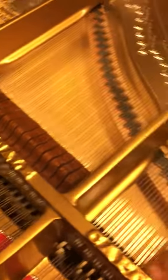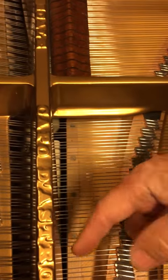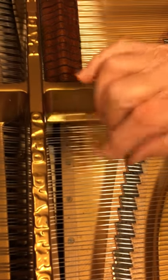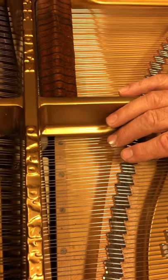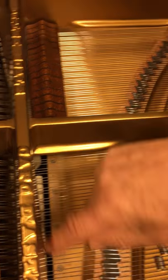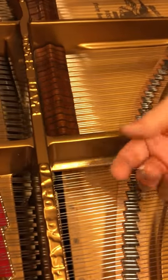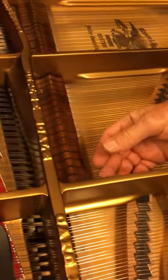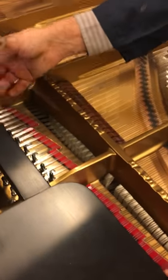The other thing is, underneath where the strings terminate, underneath the capo diastro bar, it has individual termination mounts. They're made of brass, and so it produces a rather very sweet sound that's very compatible with vocal music, and that's one of the reasons that many vocalists and sensitive musicians prefer the sound of it.